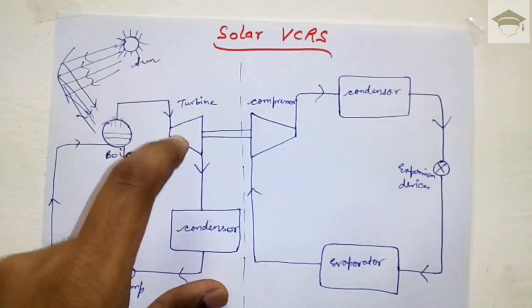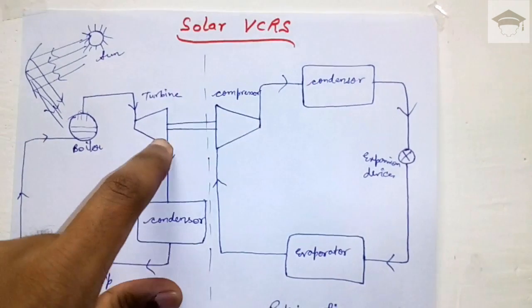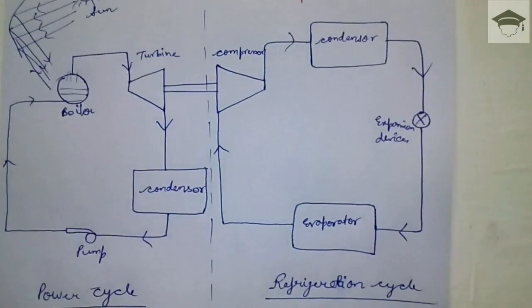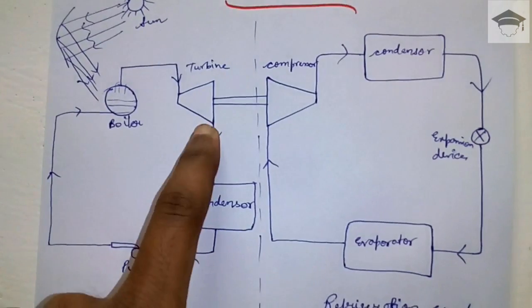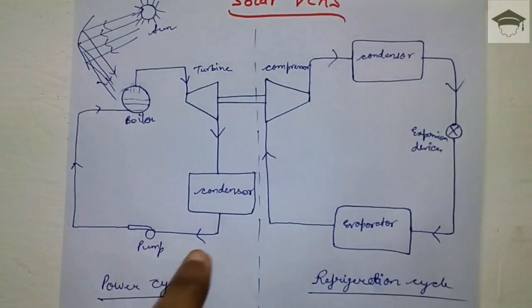When the turbine rotates, the compressor also rotates. After the turbine, the steam is condensed in the condenser, and the saturated water is pumped back to the boiler. This completes the power cycle.